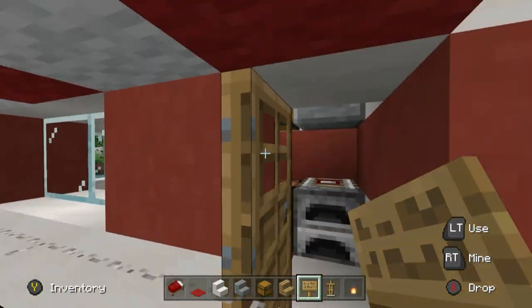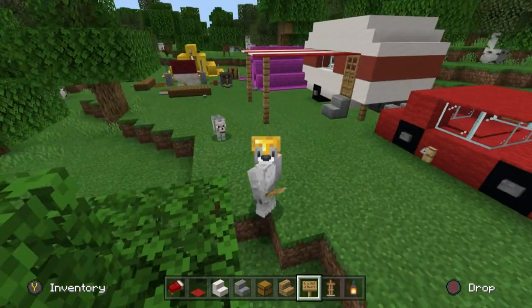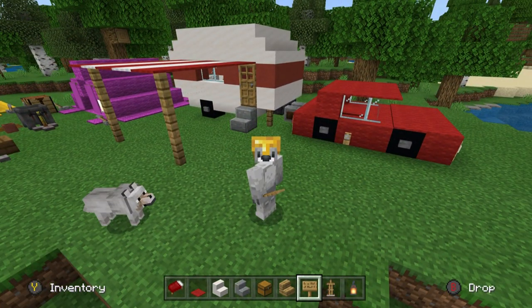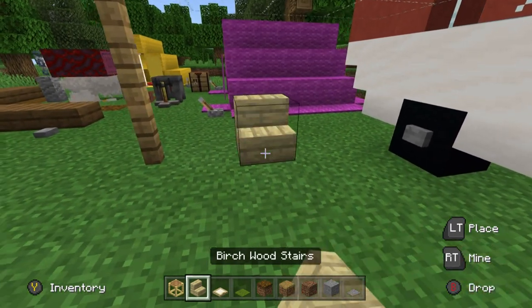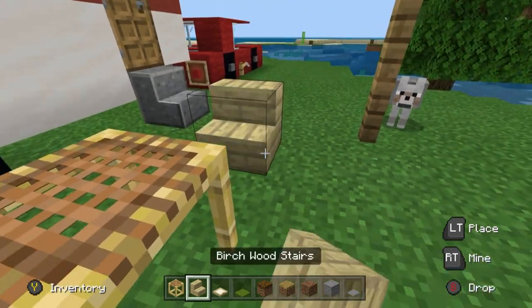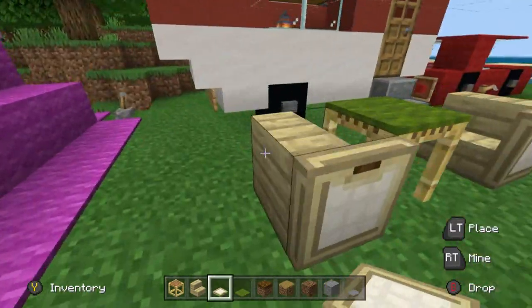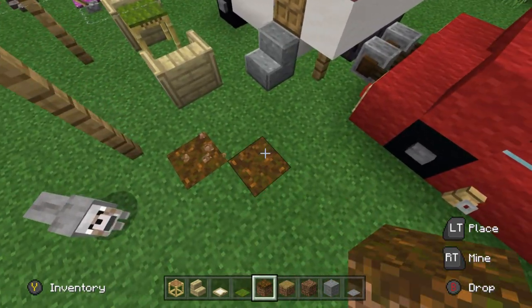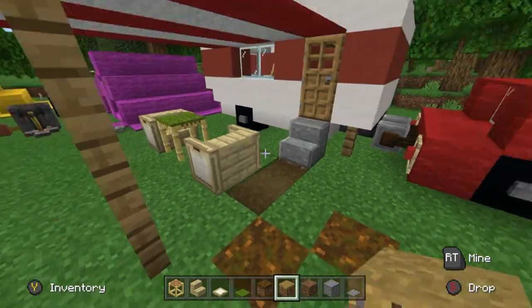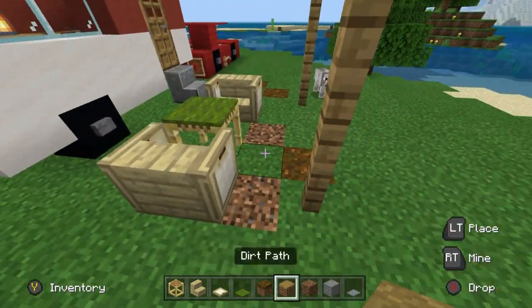There we go — that's pretty much the build! There are a couple more things we can add to the outside to increase the immersion. The first thing that comes to mind is a couple of camping chairs: a birchwood stair, scaffolding in front, lever, gap, another stair. Place green carpet on the scaffolding and birch trap doors on the sides — a little camping table and camping set.